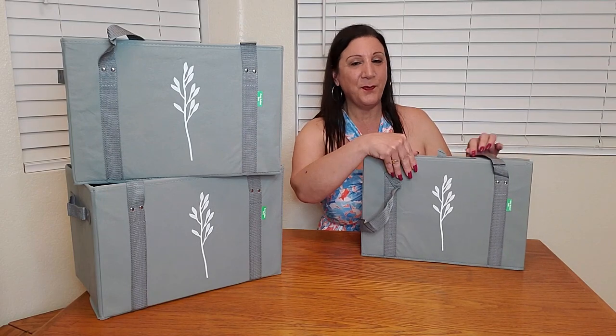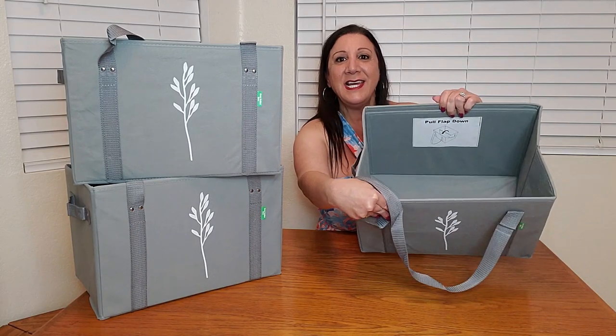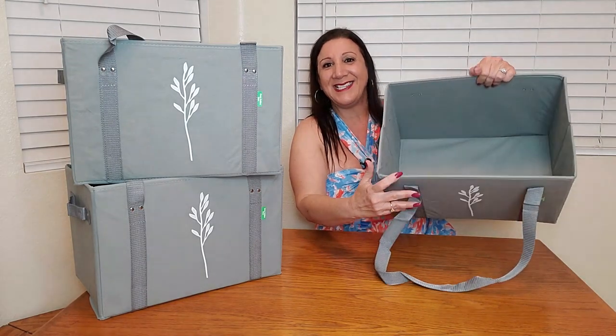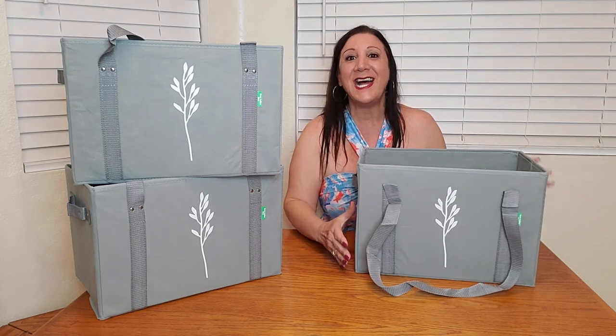They are so easy to open. All you have to do is open it up like this, and there's even a sign right here that says 'pull down' — simple as that. It's reinforced on all four sides as well as the bottom too.